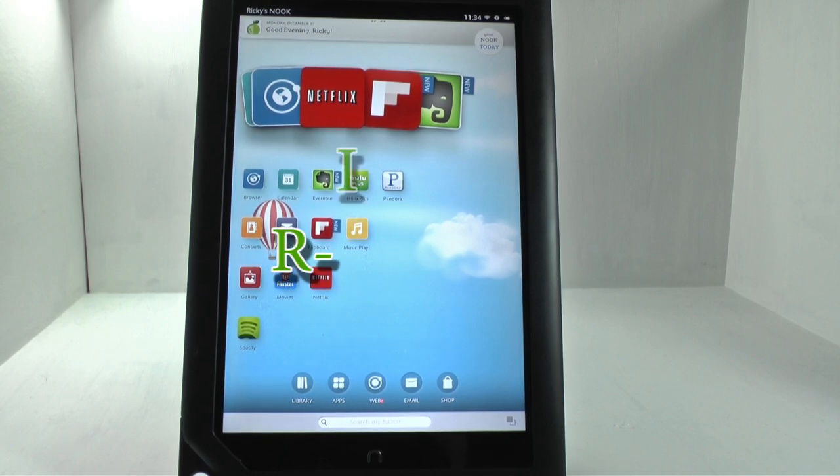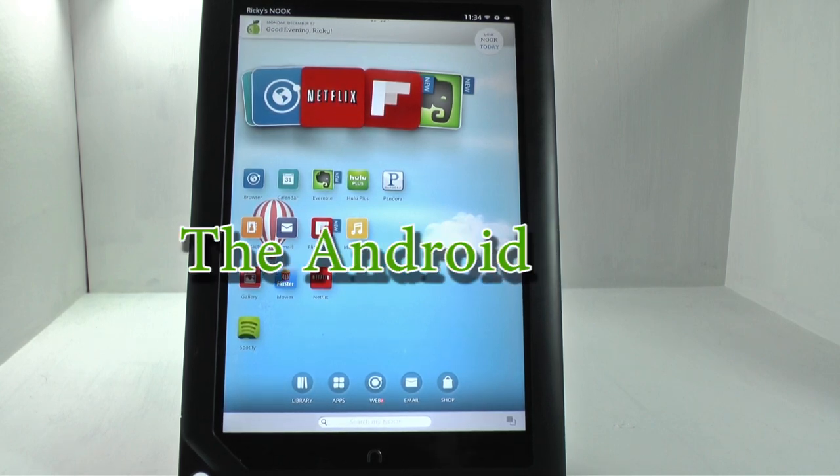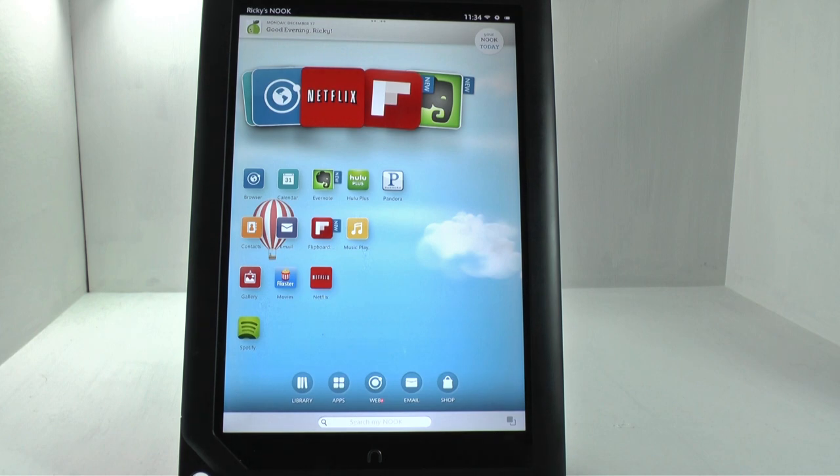Hello, this is Ricky, the Android Guy. Hey guys, so today I'm bringing you the Nook HD Plus review. It's been very hard to do this review, to be honest. It's not going to be like my typical review where I go over 9 points, simply because this device does definitely fall flat. So I'm just going to give three highlights and three downsides so you guys can see the differences.